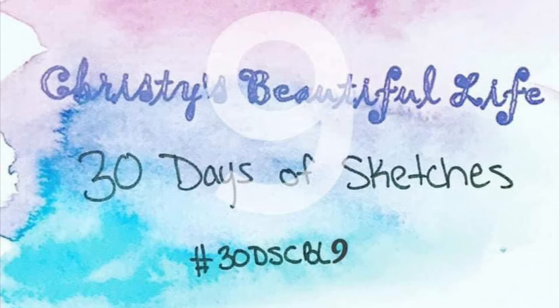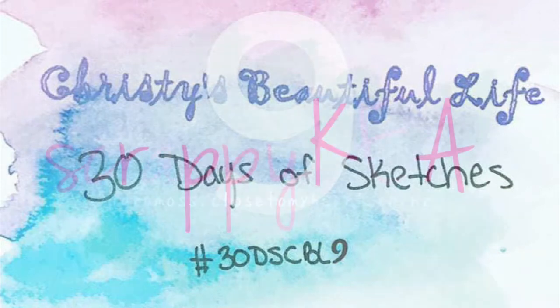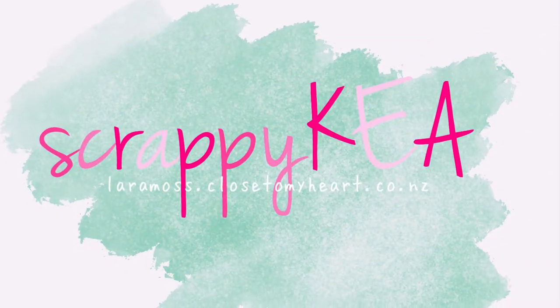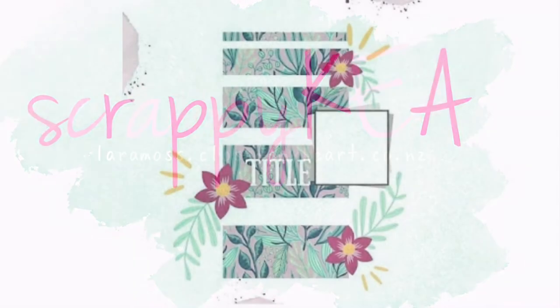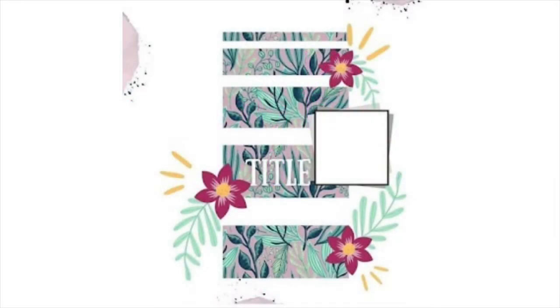Kia ora, Lara here and I'm coming to you with day five of Christy's Beautiful Life 30 Days of Sketches. You can find me on social media as ScrappyKia and this is the sketch that I am following along with for day five.